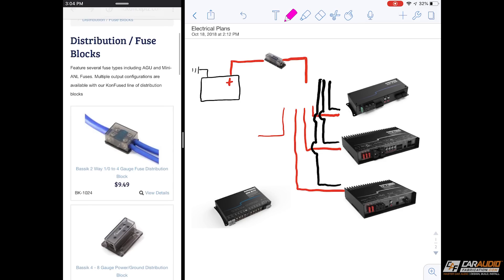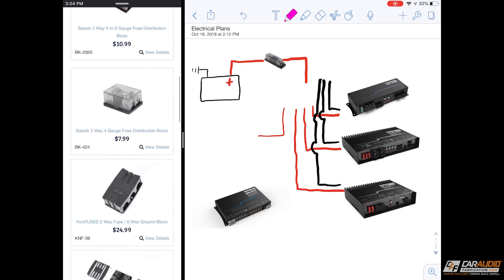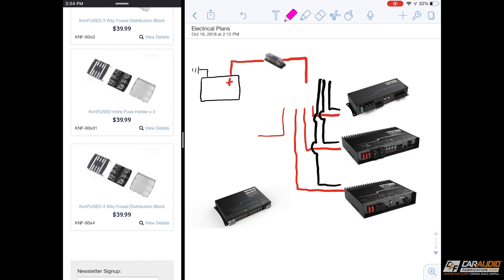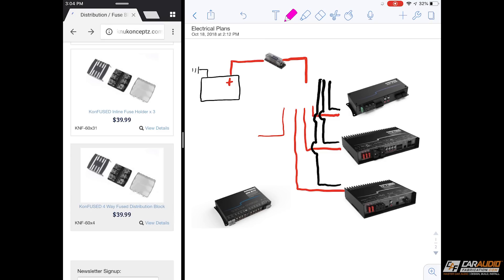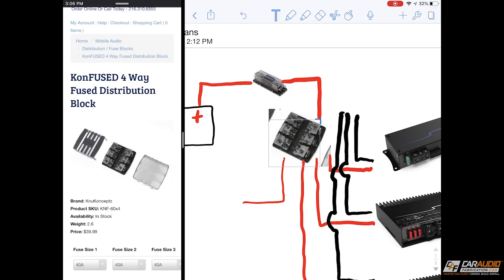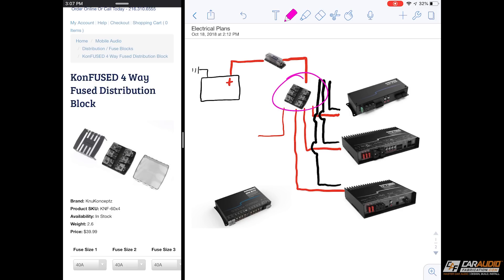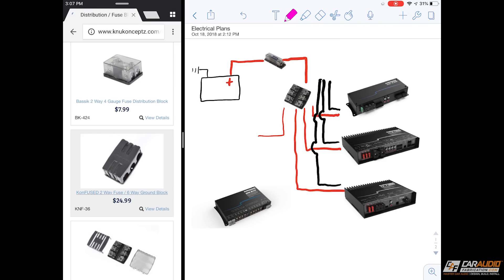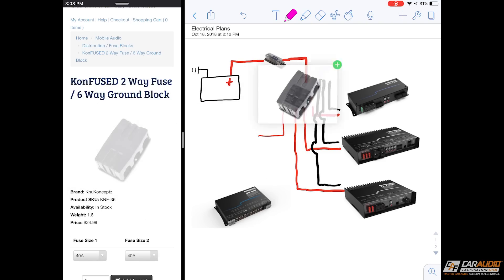The next thing we need is a distribution block — it goes from one wire in to multiple different wires out. I know I want a four-way because I have four different wires coming out. I'm going to go with this four-way distribution block. I can zoom into things easily if I need a little more resolution on the screen. Now that I have the positive distribution block in, I also need a negative distribution block. Here's a six-way ground block — I'll open that up and click and drag it in as well.